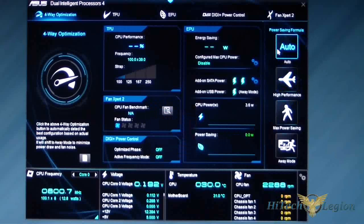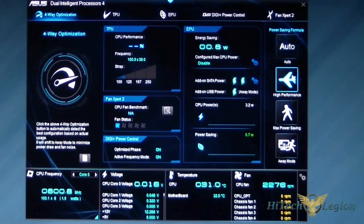Setting it to Auto means it will automatically go up and down based on demands, setting your CPU to energy saving mode, away mode, etc. High Performance — the airplane icon — keeps it in a ready state so performance is available immediately. Then there's Max Power Saving, which saves the maximum amount of power possible, and of course Away Mode.